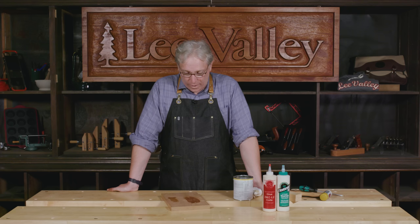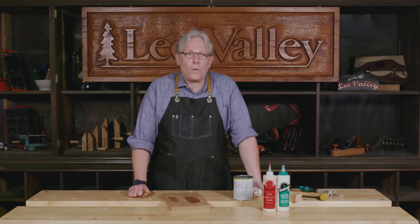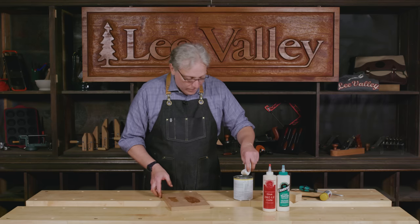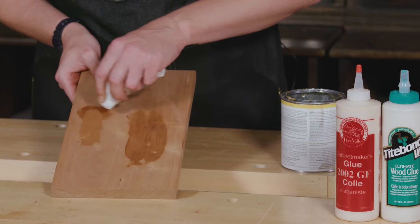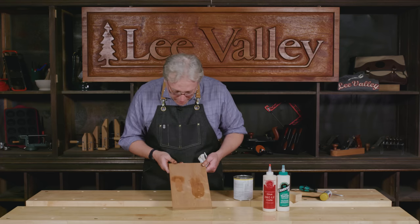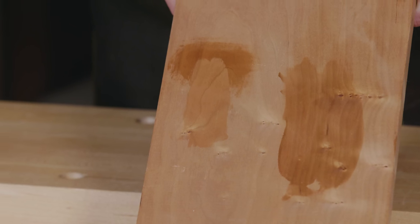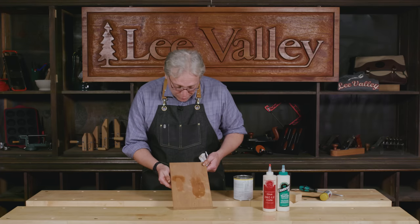Another thing to be aware of is that PVAs, when they cure, form a sort of sealer on the surface of the wood. Here's a demonstration: I've got some PVA dried here, and if I apply this oil finish you'll see that where the PVA has dried it isn't absorbing the finish. So it's really important when you're cleaning up squeeze-out to make sure you've gotten rid of all of it.